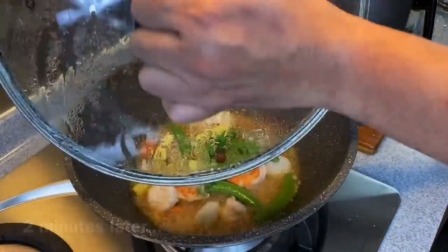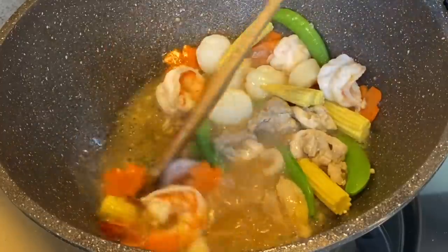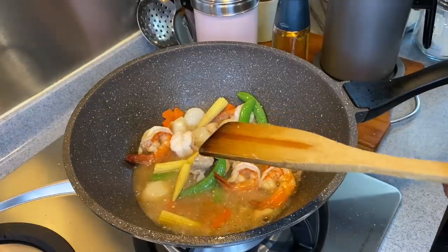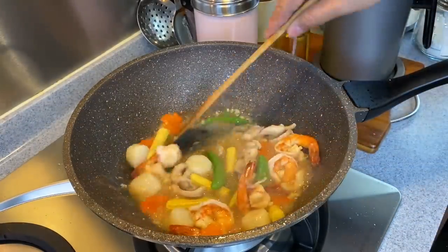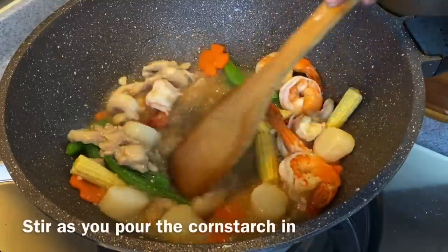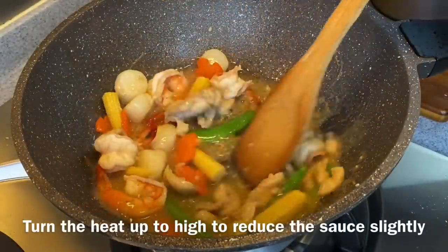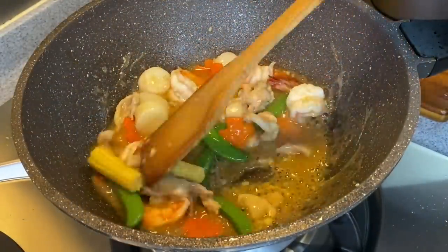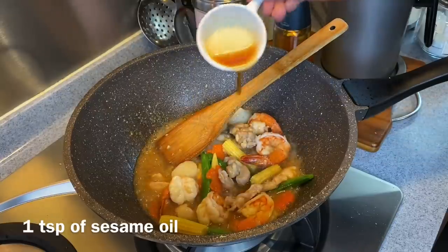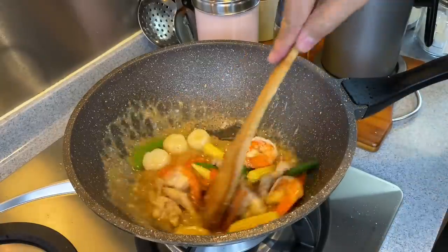2 minutes is up, let's have a look. Smells really really great. Let's stir this around a little bit and give this a taste — make sure that it's savory enough. Fantastic, really really good. Final touch: thicken the sauce up with cornstarch solution, stirring as you pour it in. Turn the heat up high to reduce the sauce a little and make sure that the chicken and scallops are all coated in this beautiful sauce. Add in 1 teaspoon of sesame oil and 1 tablespoon of Shaoxing Jiu or Chinese cooking wine. Time to serve this dish.